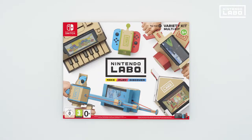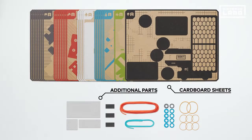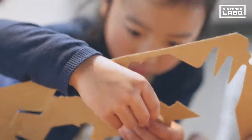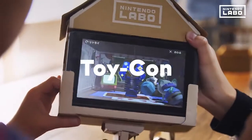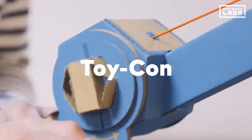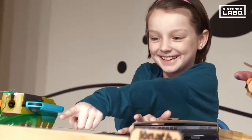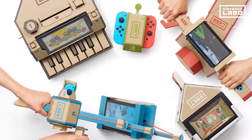Nintendo Labo, Toy-Con 1 Variety Kit. Everything you need is in the box: cardboard sheets and a Nintendo Switch game card. Play games using Toy-Con creations assembled yourself from the cardboard. Toy-Con come in lots of different shapes and offer unique experiences. Let's take a look at the five Toy-Con included in the variety kit.